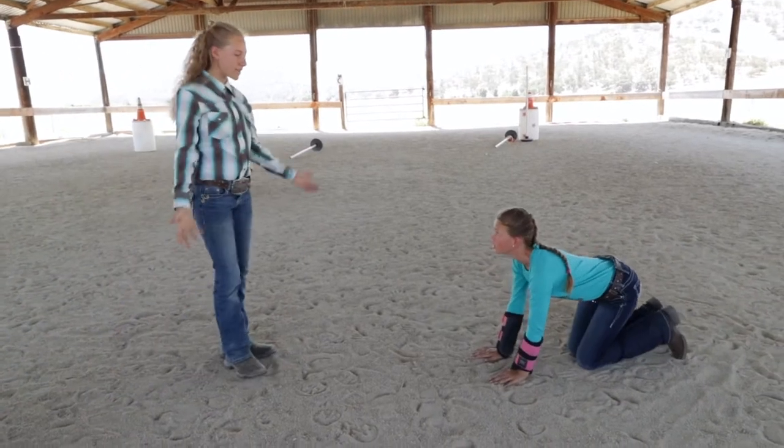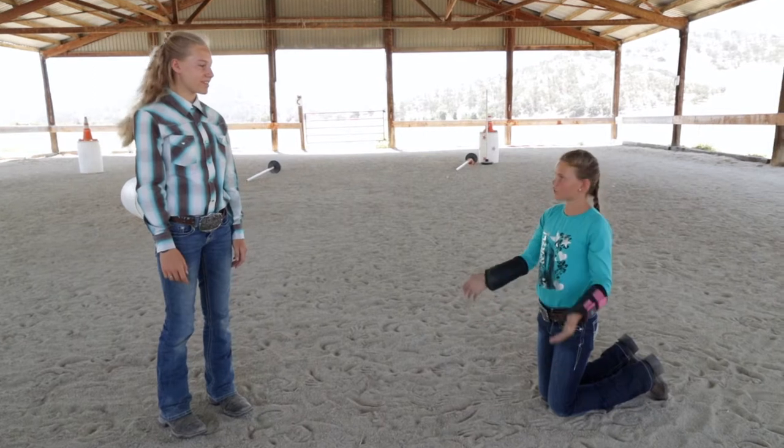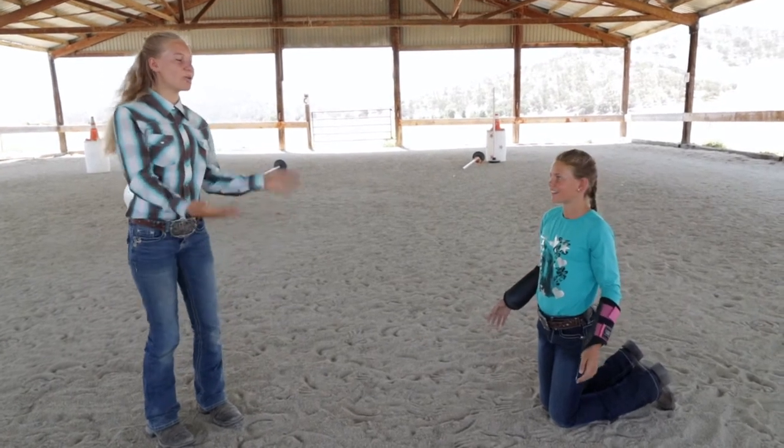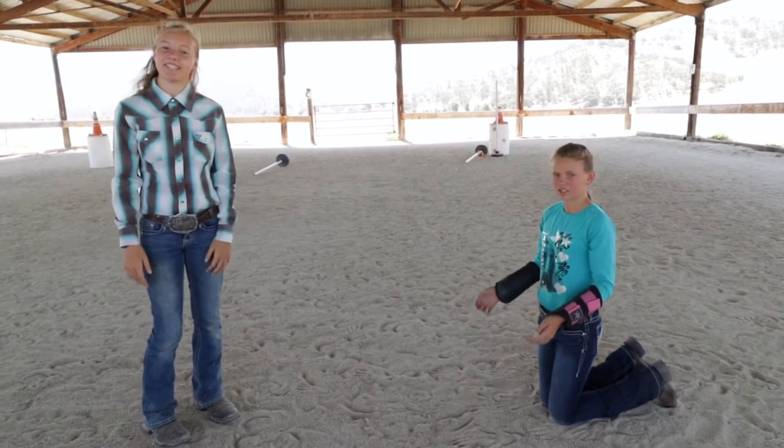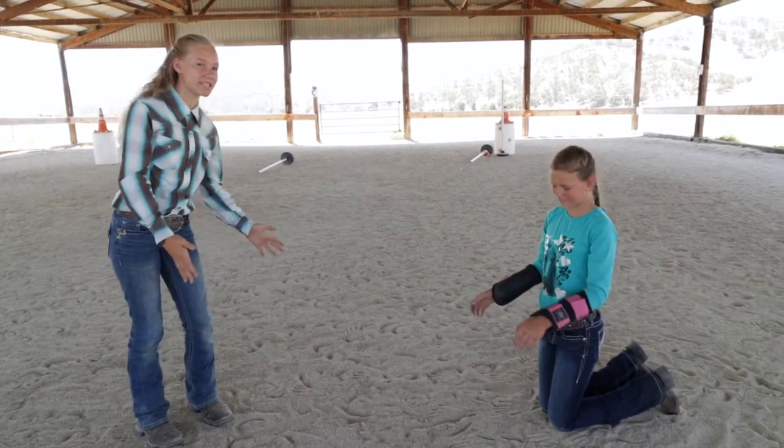Maddie, what are you doing? Well, somebody told me that these boots would keep your legs safe, so I thought I'd try them out for a day. On horses. Today we're going to teach you a little bit about all the different kinds of boots and what they do on horses.